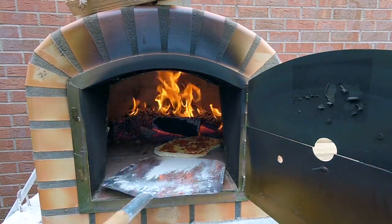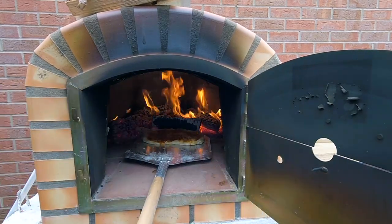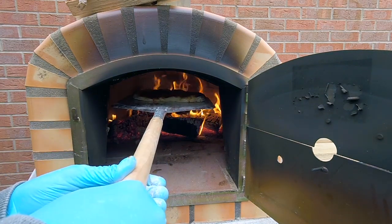I still need to work on my pizza-making skills, getting the shape right, making sure I've got all the correct ingredients, this, that and the other. It's still new to me, so they may not be perfectly round, but the texture and the flavour is spot on.